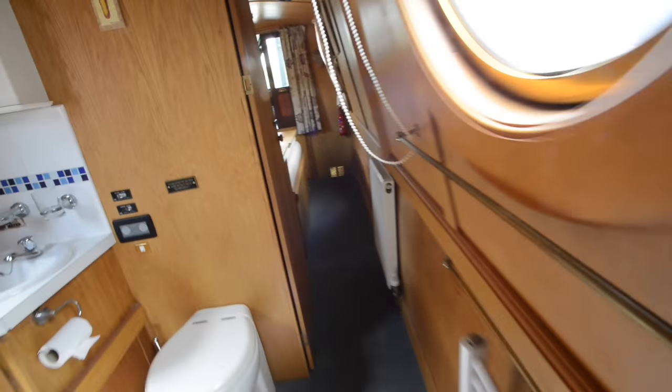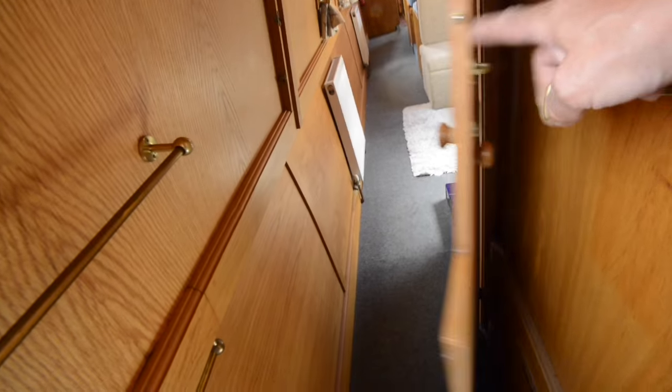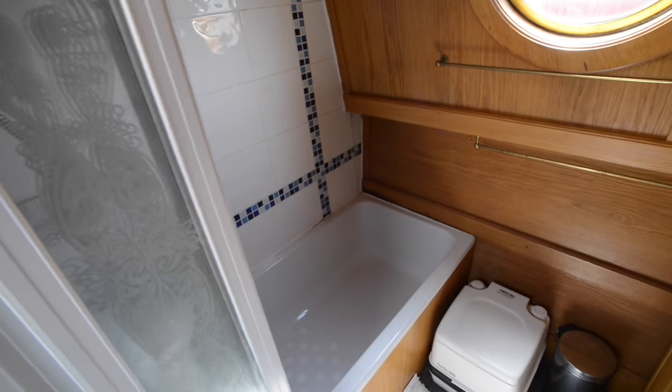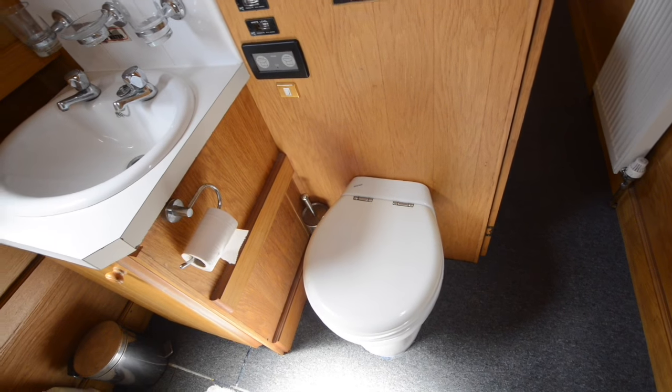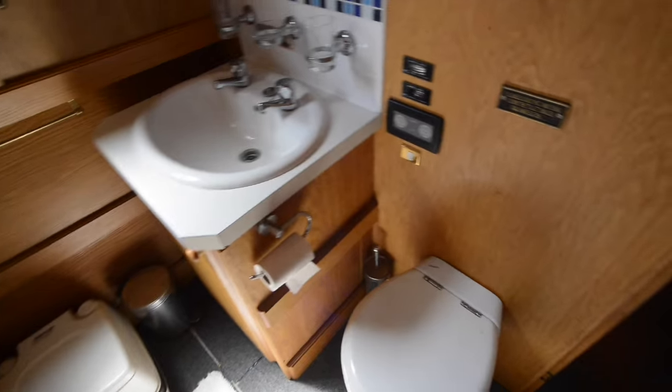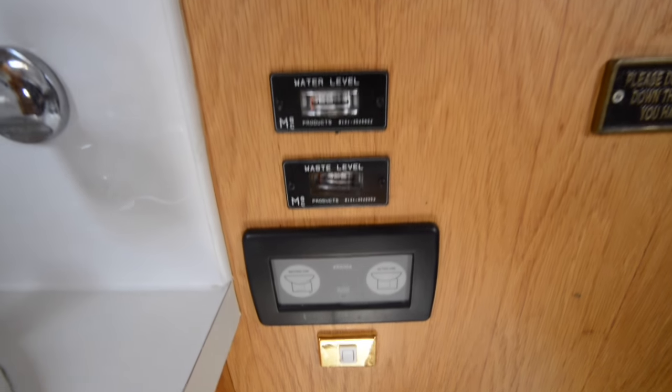Then there's a walk-through bathroom area with a shower over a three-quarter length bath. There are doors at either end to close it off. There's a cassette WC for emergencies, plus a pump-out macerator electric-flush toilet, and a basin set into a covered unit. All the wood finishes in here are oak-faced ply.